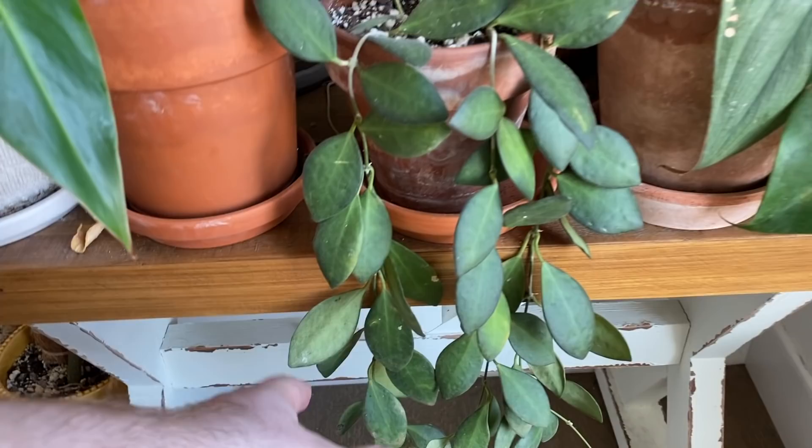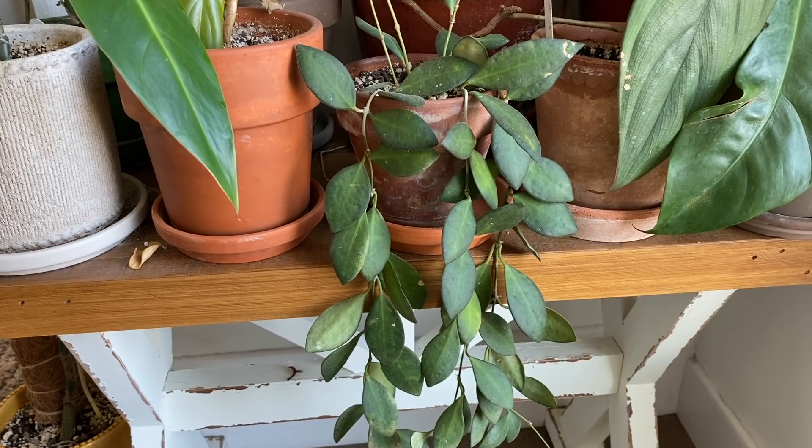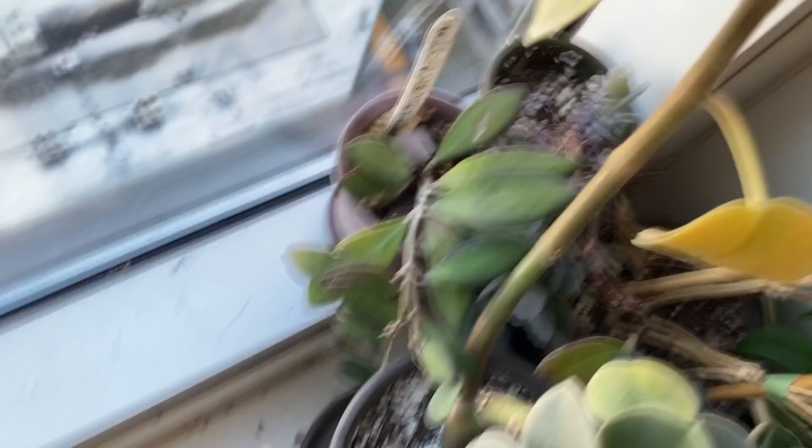On this shelf area right here I have this Hoya — I don't really know what this is. I got it from Costa Farms and it was labeled as Hoya DS-70 by Lobata or something, but people say it's like Hoya affinity to Bertonnier, which I actually have another one of right here that gets a little bit more sun stress. This one is growing a little bit better for me. I'm not sure if they're the same kind or if this one is from the Costa Farms collection.